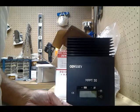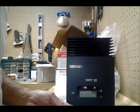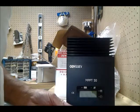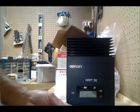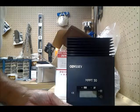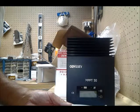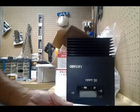Traditional controllers connect the solar module directly to the battery when recharging, requiring the modules to operate below their maximum voltage. In a 12-volt system, the battery voltage may range from 0 to 15 volts DC, but the module's maximum power voltage is typically around 16 or 17 volts. Because traditional controllers don't always operate at maximum power voltage, energy is wasted. MPPT technology always operates at the maximum power point, resulting in less wasted energy. The savings in wiring due to reduced solar current make MPPT worthwhile even in hot climates.